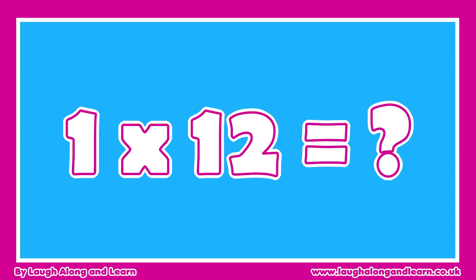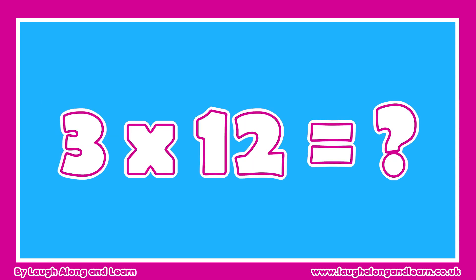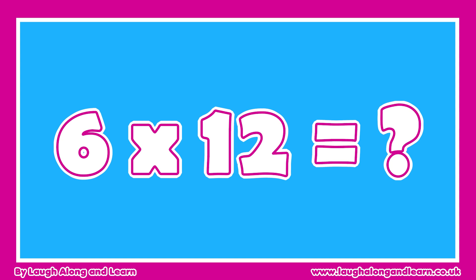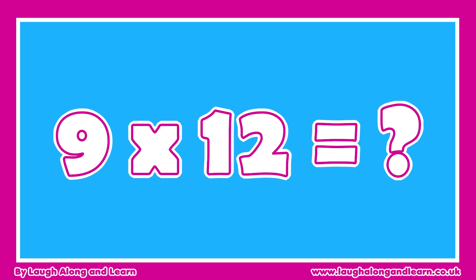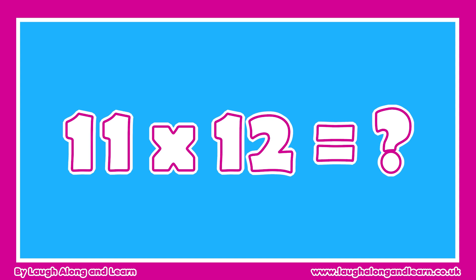We've just came together. 1 x 12, 2 x 12, 3 x 12, 4 x 12, 5 x 12, 6 x 12, 7 x 12, 8 x 12, 9 x 12, 10 x 12, 11 x 12, 12 x 12.